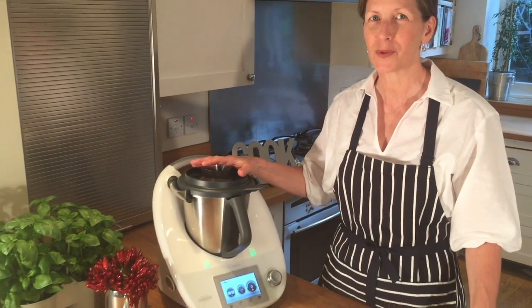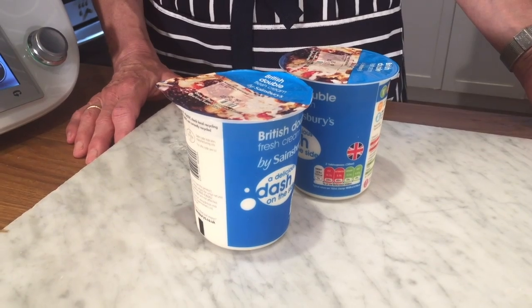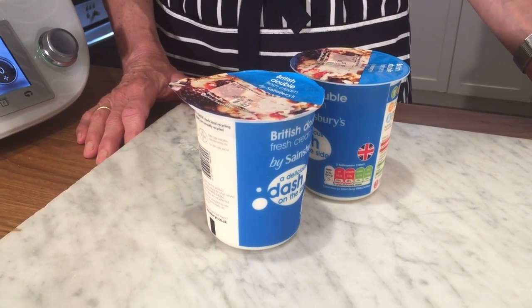Hi, I'm Fiona Mates at Bart Plays Kitchen. We're going to make butter. Who'd have thought? In the Thermomix it takes just a few minutes, no hard work, no churning. It's not something you're going to do every day, but it's a great way to use that double cream left over from a party or Christmas.